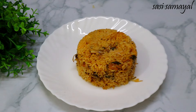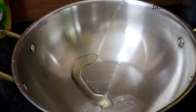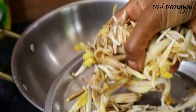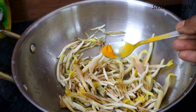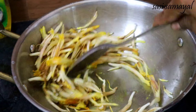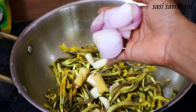If I put two vessels in the same way, I will put it off. I will put it in the pan.